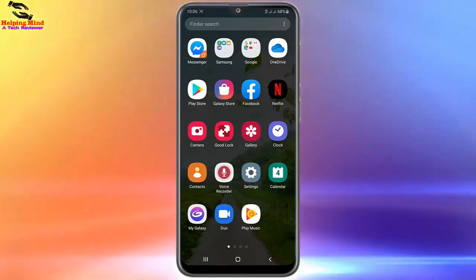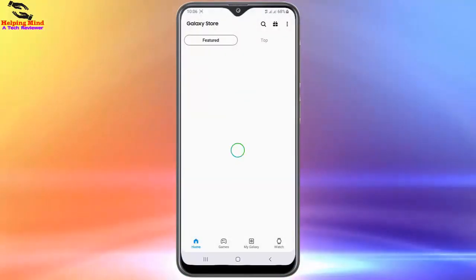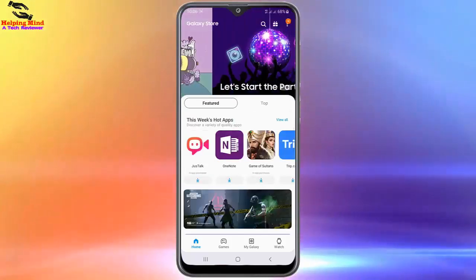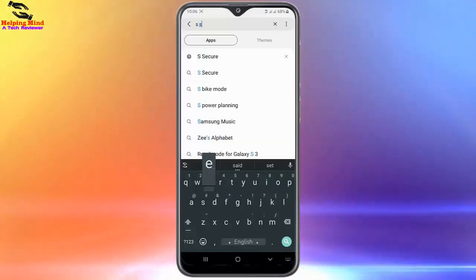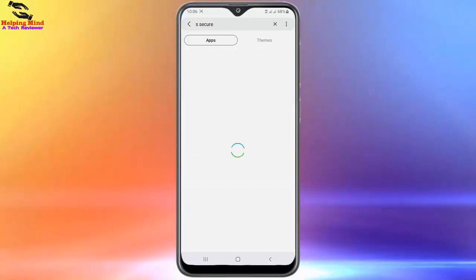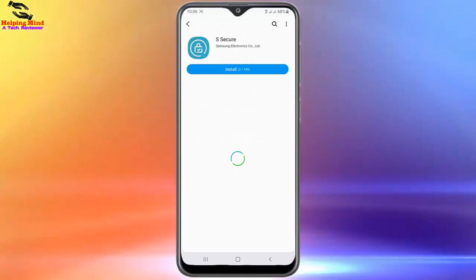I will open the Galaxy Store by tapping on it. The Galaxy Store is opening. In the search box I will write 'A Secure.' Here you can see I am writing 'A Secure.' Now I will tap on the search icon. Here we can see the A Secure app result has appeared. Now I will tap on it.